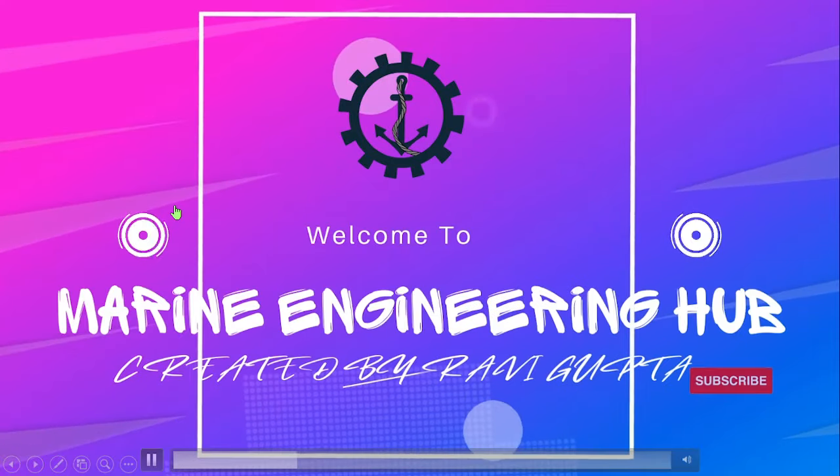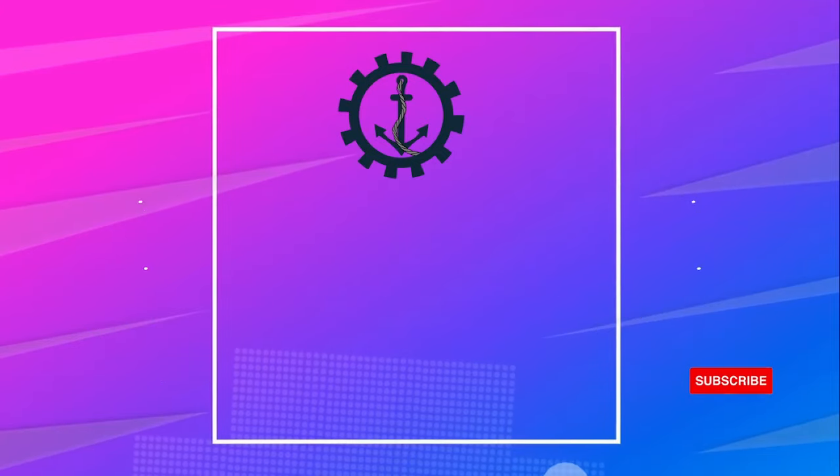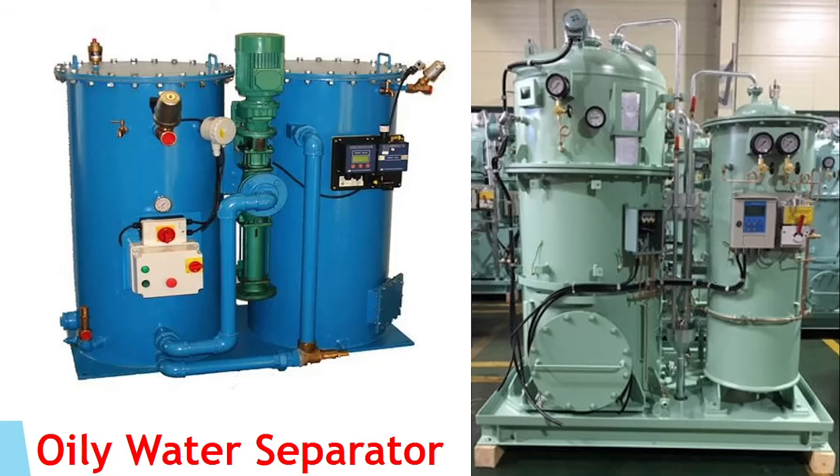Hello friends, welcome to Marine Engineering Hub. This is your narrator, Chief Engineer Ravi Gupta. Today we are going to talk about a very important topic in MARPOL: the Oily Water Separator.